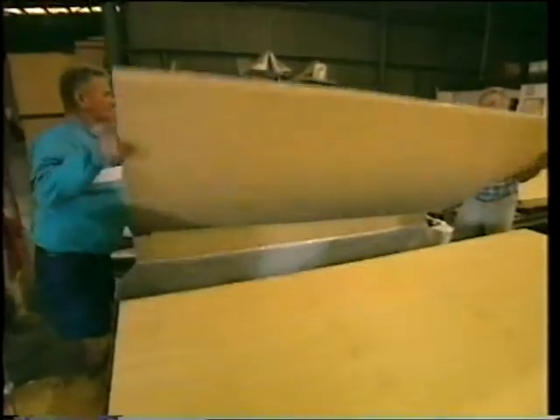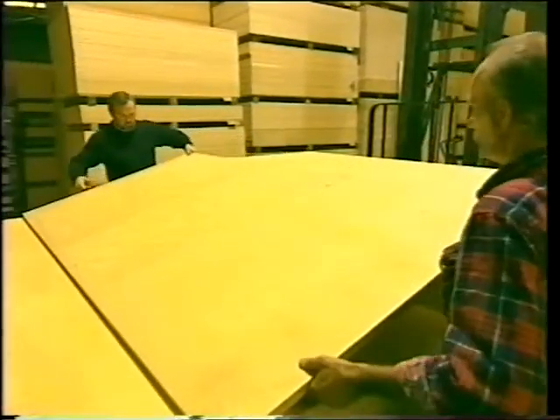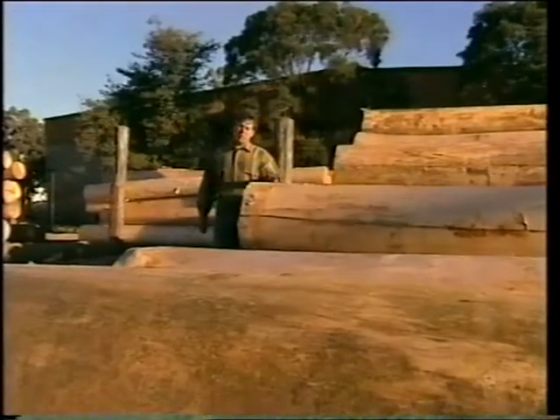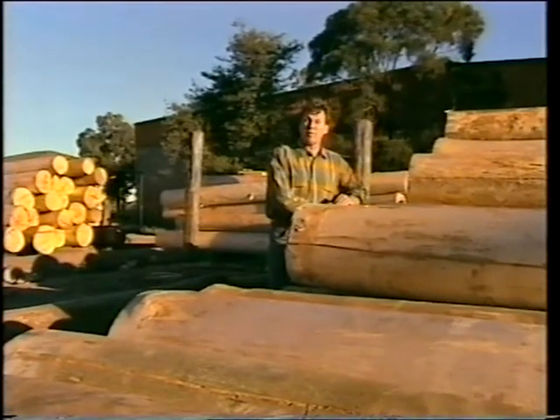There are different grades of plywood for different applications. Most look the same, except for the decorative ones which have special face veneers. It's all made from plantation hoop pine which is grown right here in Queensland, and that makes it environmentally friendly.